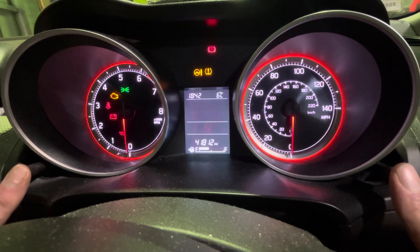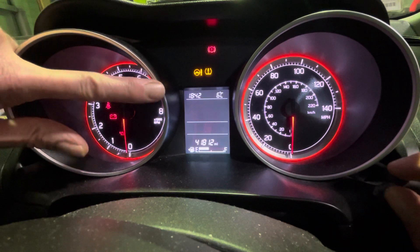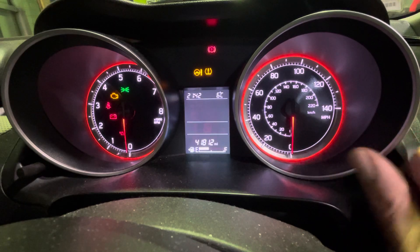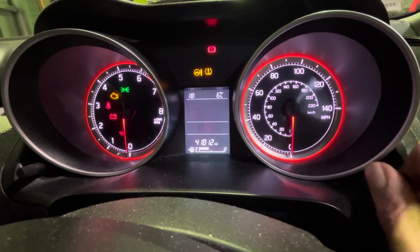Press them both together, and straight away you can see the 18's flashing. We're on the 24 hour clock at the moment. Using the right-hand one, I'm just going to click it left or right — just a little click to add or remove the hour — and then press it, and it goes over to the minutes.